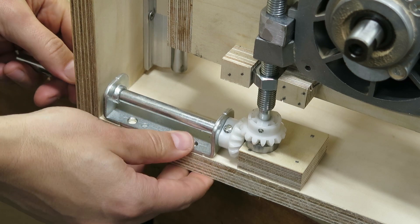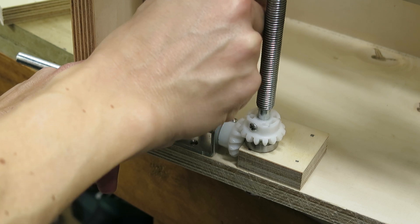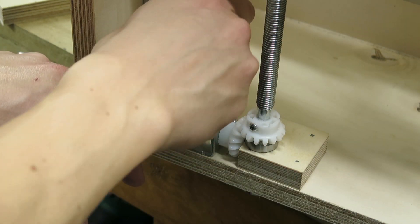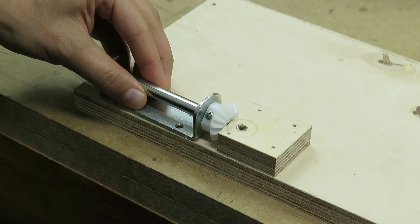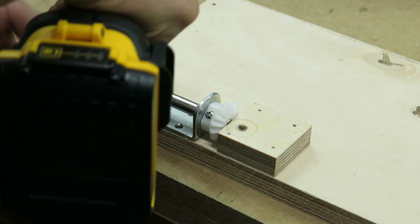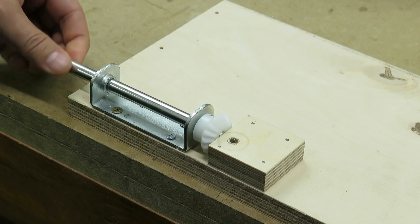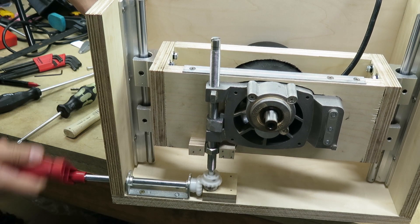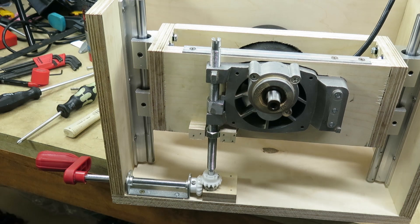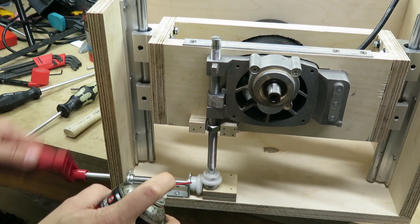After testing the proper alignment, it's time to fix the bracket that holds the horizontal rod to the bottom of the structure. It seems that everything is working fine, it's only missing some lubrication. For that I use a silicon-based lubricant in the plastic gears and lithium grease in the metal parts.